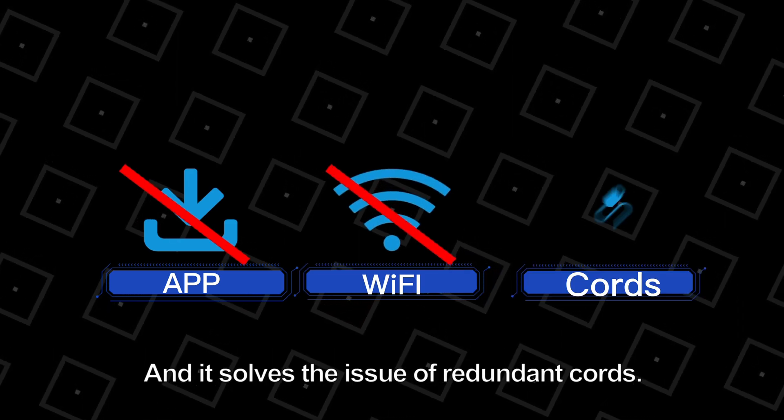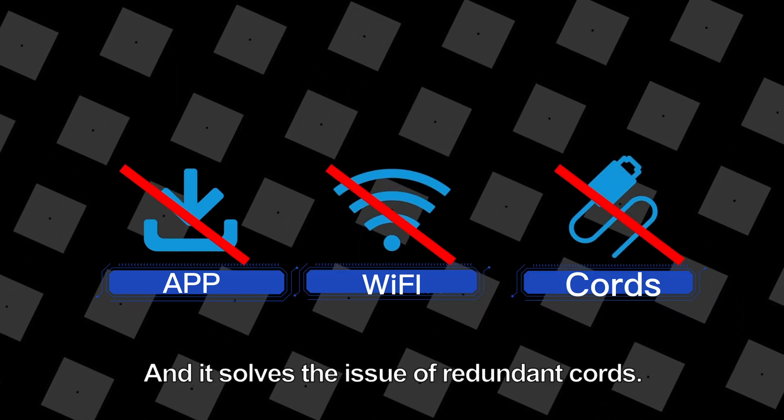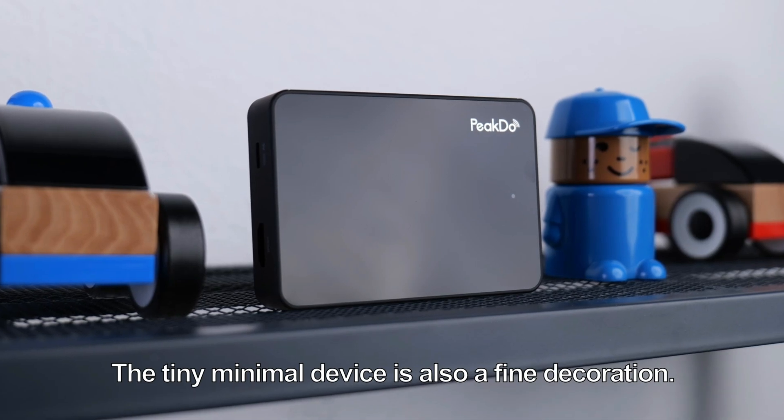No need to scan QR codes to download apps, and Wi-Fi is not needed either. This solves the issue of redundant cords. The tiny, minimal device is also a fine decoration.